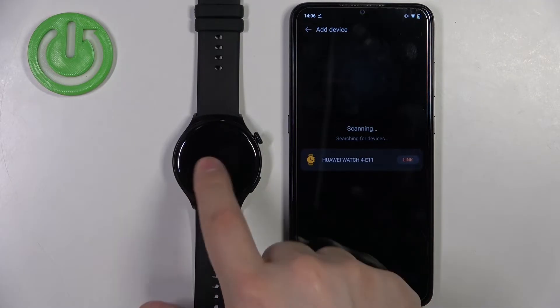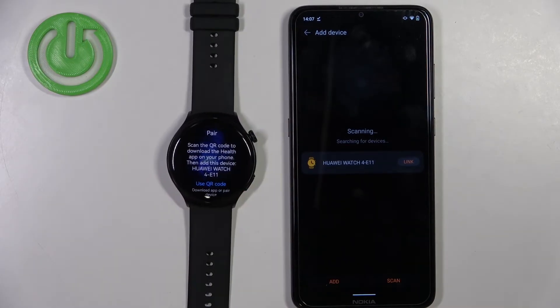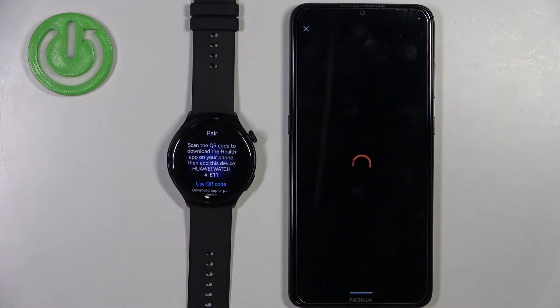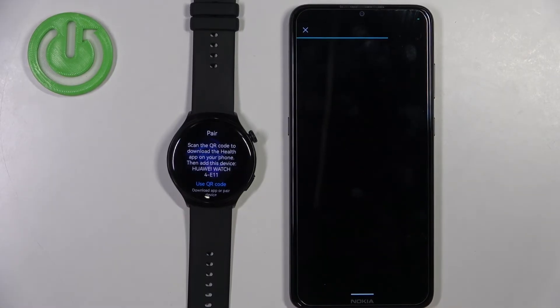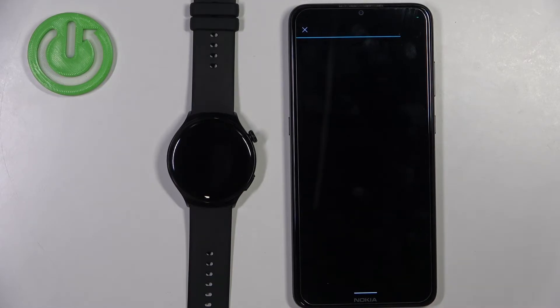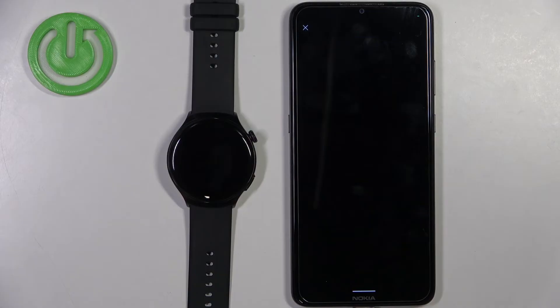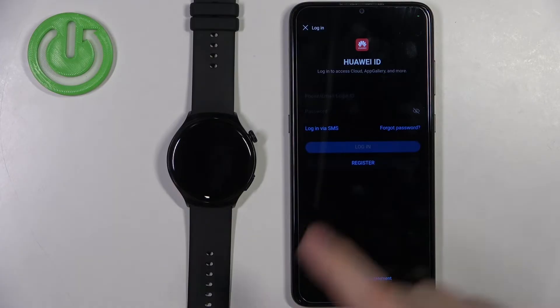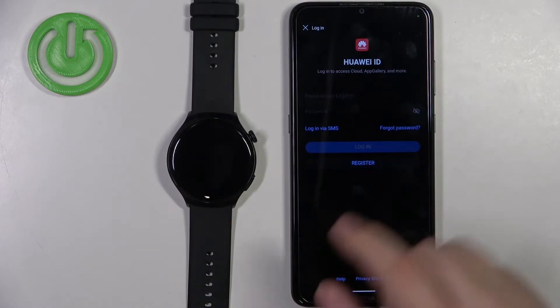The app will look for nearby devices and should detect your Huawei watch. Tap on link. It might ask you to log in to an account. If you don't have an account, you can tap on register and make a new one.